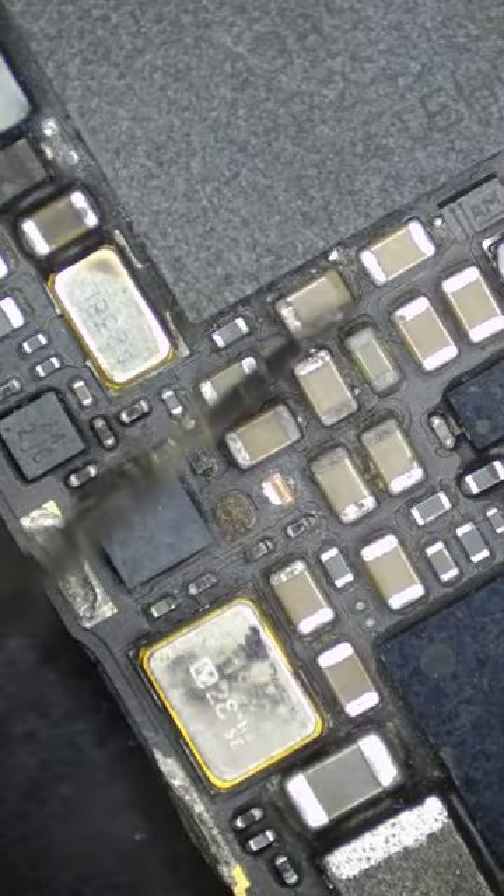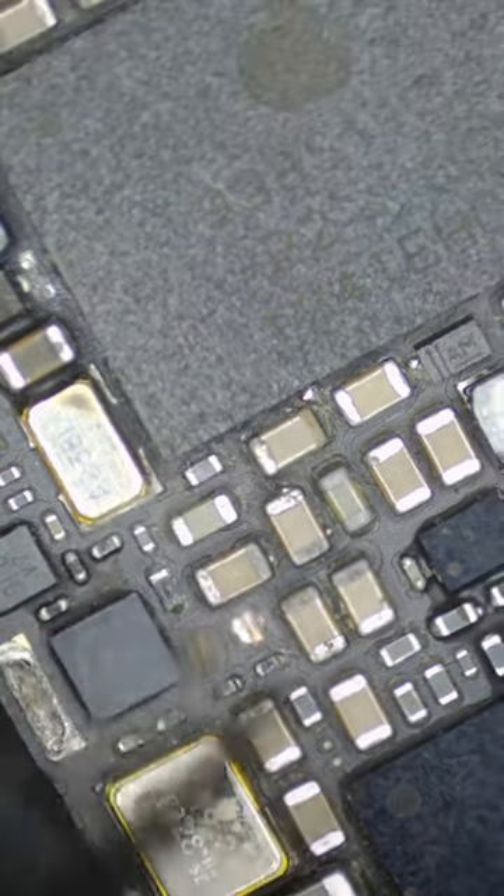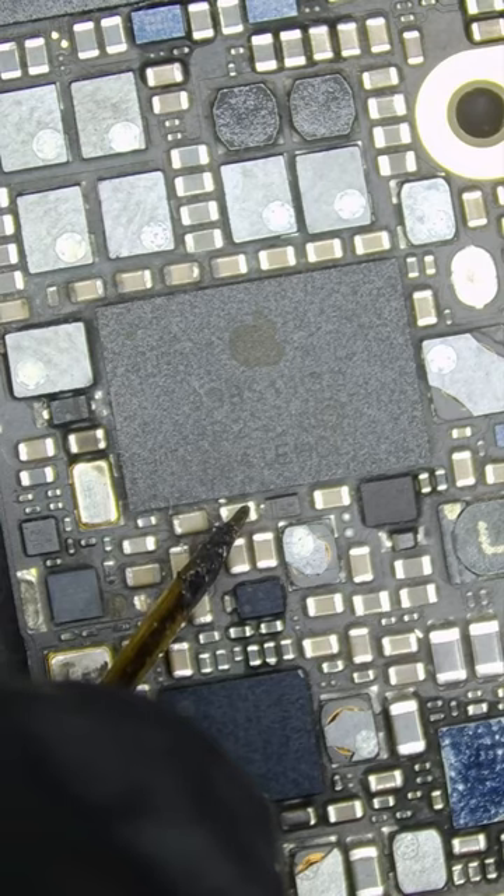Right away we can see a solder ball all loosey-goosey next to this power chip. Then we can see a shorted line right here.